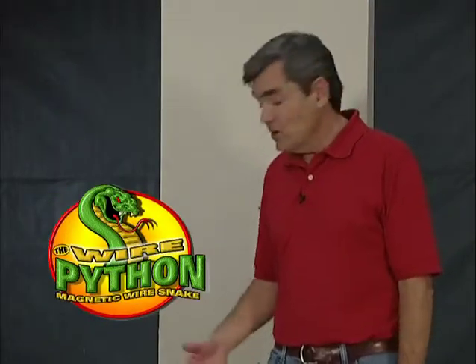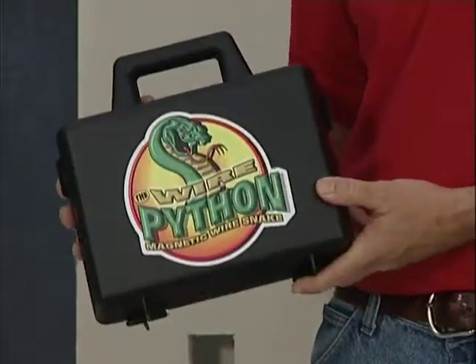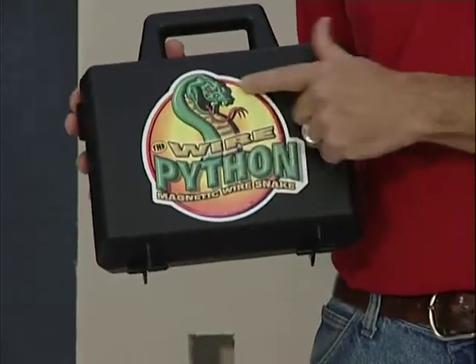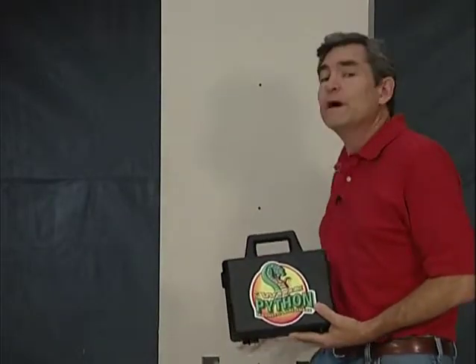Hi, I'm Grayson Evans and I'm here to demonstrate a great new time-saving retrofit tool from BES Manufactory. It's called Wire Python. It's a powerful magnetic retriever tool that's designed to help you fish cable way faster than you could with ordinary retrofit tools.